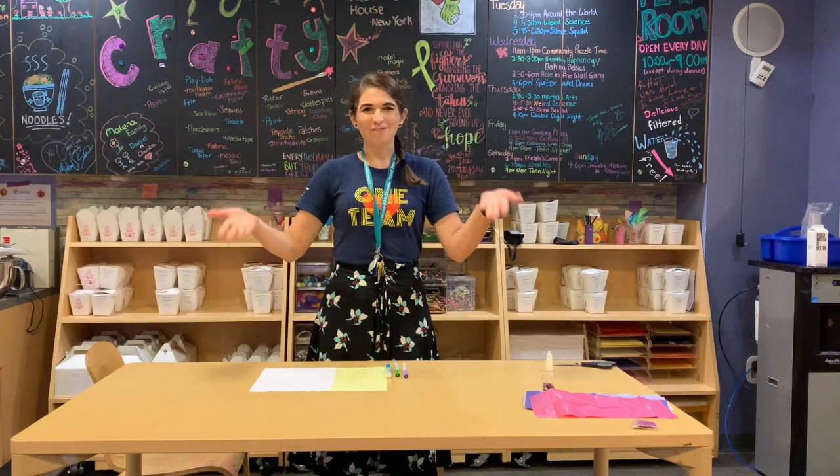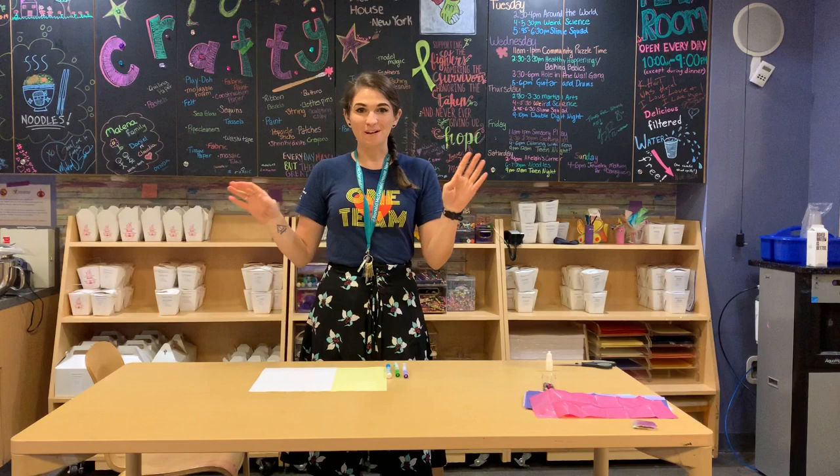Hi everyone! Welcome back. I'm glad that you can join us for this week's crafting project. This week we are going to be making our own windsock.